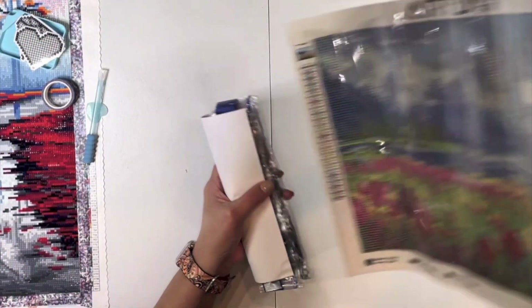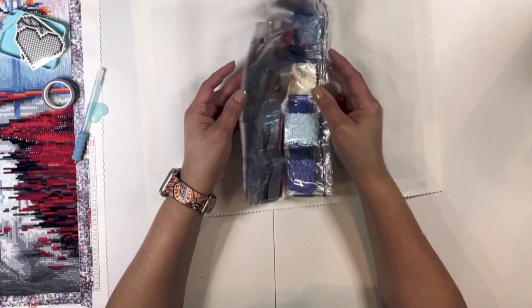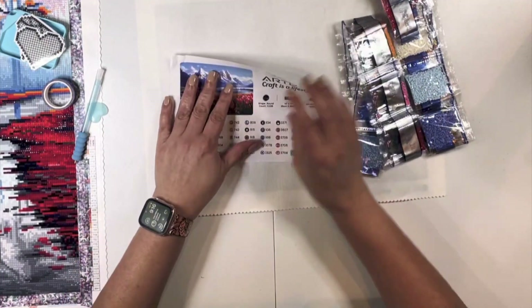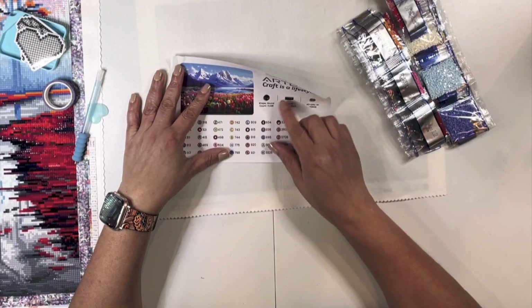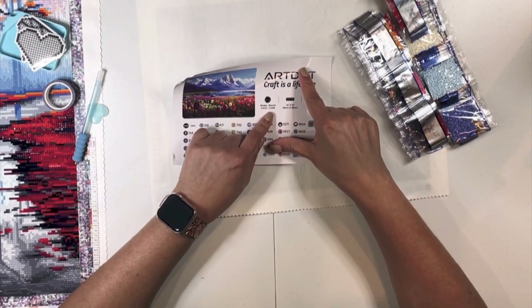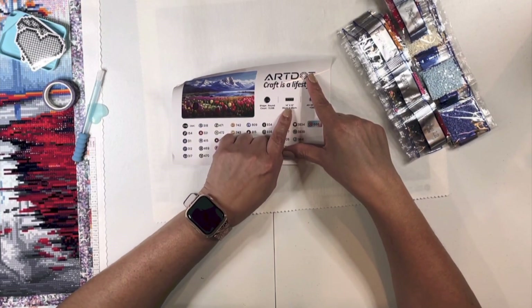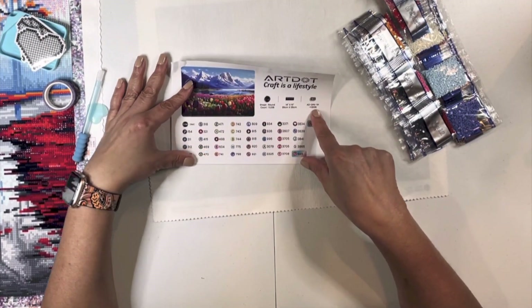And then we're going to flip this and see what we've got going on here. Okay, here's our schematic. We are doing round diamonds. We have about 11,000 on this count for this picture. It's a 14 by 10 inch, or 35 by 25 centimeters. And then there is your skew number, which is Y2535.